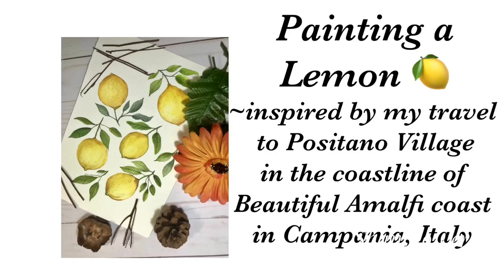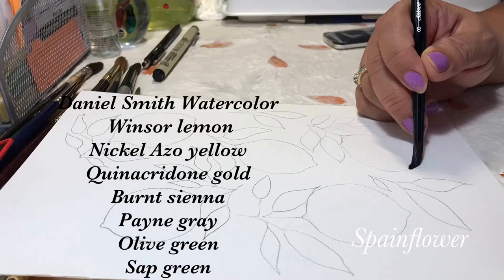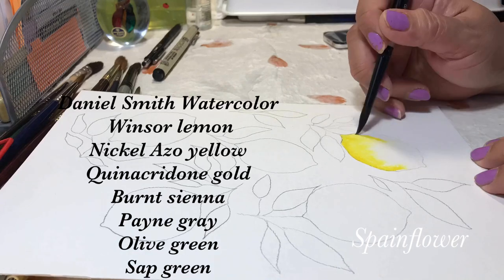Hello everyone, this is me again. I would like to show you how I paint this lemon. This was inspired during my travel to the beautiful Amalfi coast, wherein we passed by Positano, one of the villages in Italy.